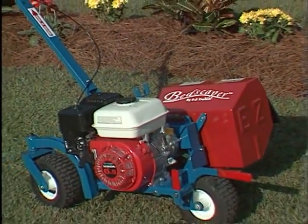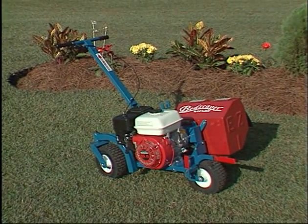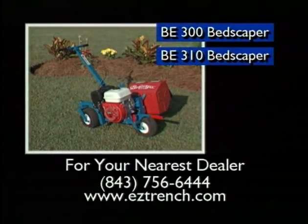The Easy Trench Bedscaper BE300 and BE310 are the most versatile landscape edgers in the market today. For your nearest dealer, visit EasyTrench.com or call 843-756-6444.